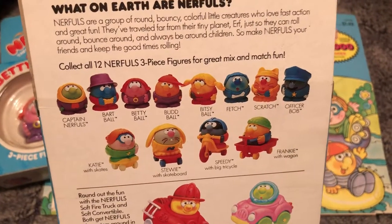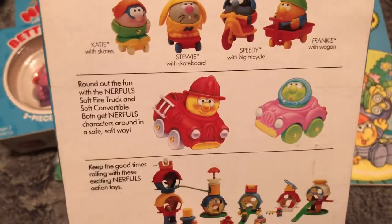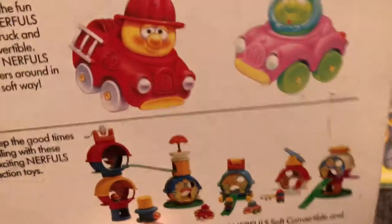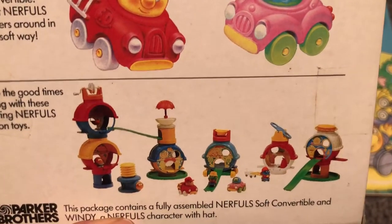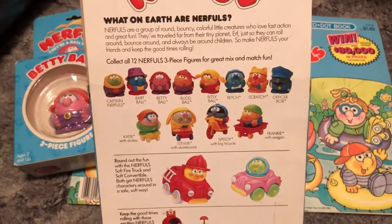There was Captain Nerf, Bart Ball, Bitsy Ball, Speedy Stewie, and Frankie, among others. Some were the larger, more premium vehicle-style playsets, and then you had the village style where you would basically roll the heads from one place to another.